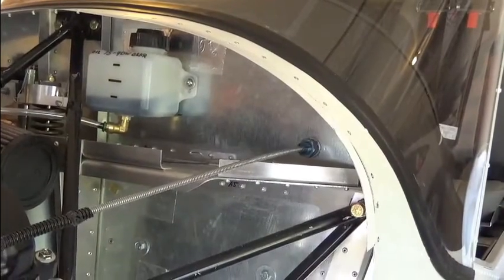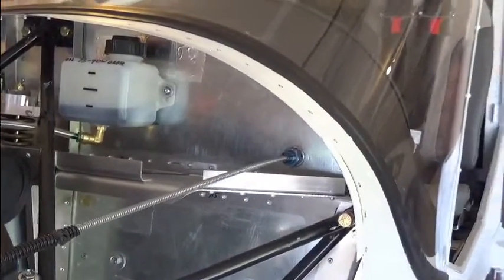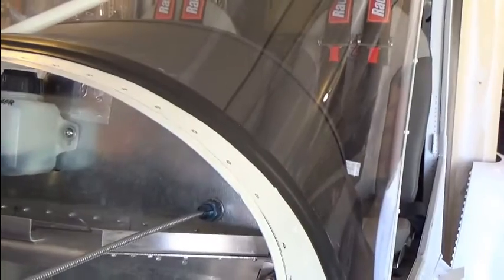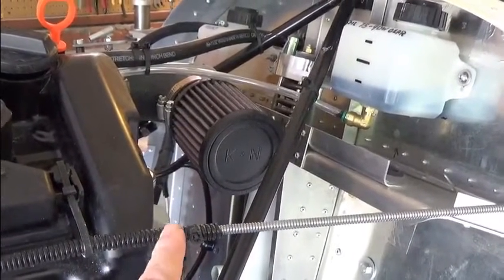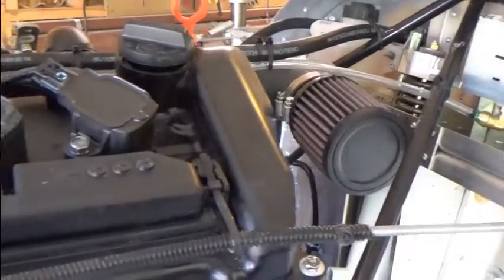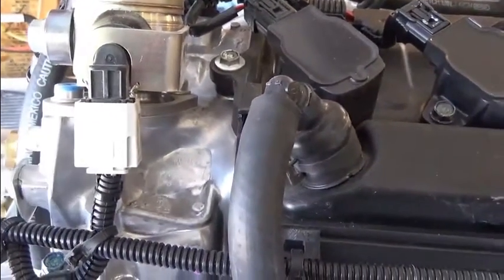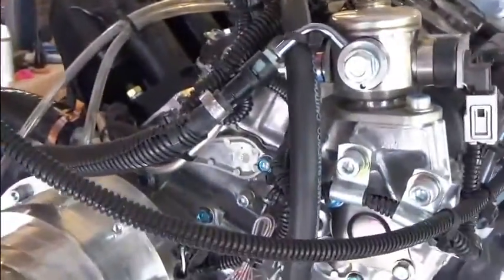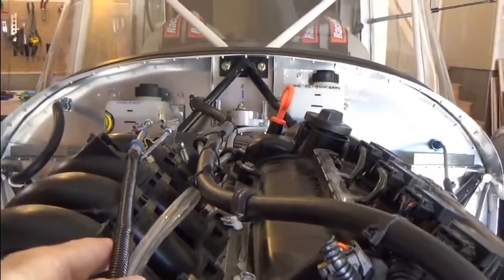I'd like to begin this installation video with a little introduction to the cable routing. As you can see, the cable exits the cabin area through the firewall, and as it begins to approach the motor I've gone ahead and started the plastic split loom on top of the steel casing. I've routed it along the engine and tied it off in a couple of places to secure it as it continues around the front of the motor directed towards the mounting brackets.